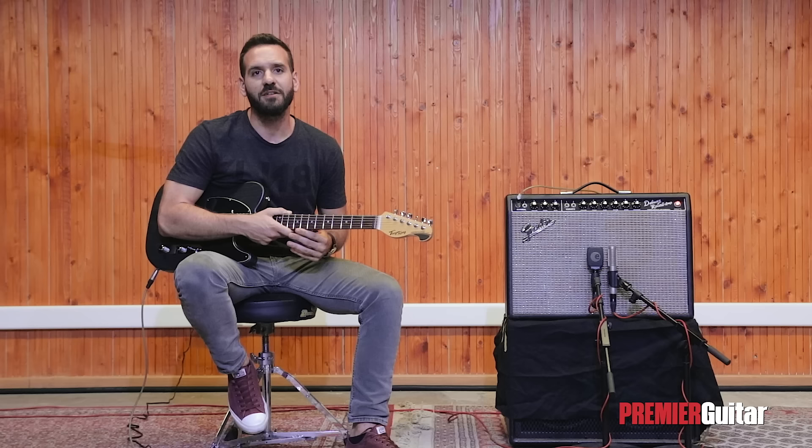That's all for now. Thank you very much for sticking with me through this video. Please subscribe to Premiere Guitar so that I can see you at the next one.